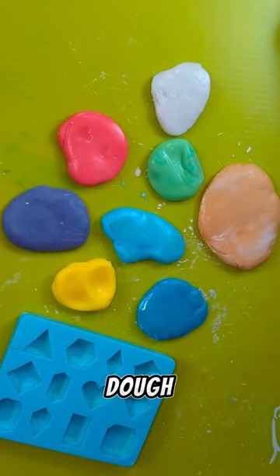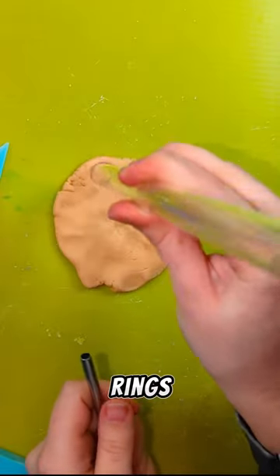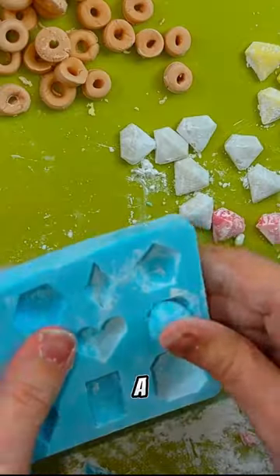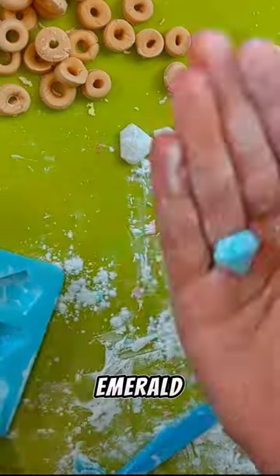I'm going to use edible gold luster dust so the rings sparkle after cooking. After all the dough is colored, it's time to shape the rings. I use a boba straw to punch it out and then a normal straw to make it into a ring. For the emeralds, I use a jewel mold to create the iconic chaos emerald shape.